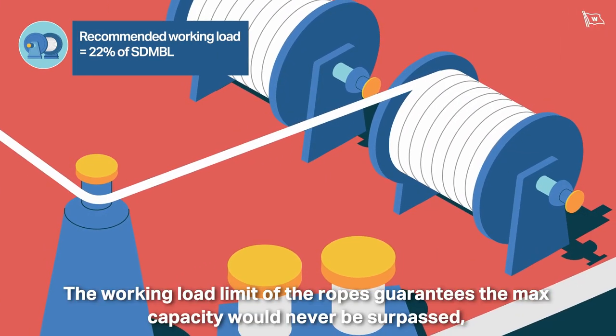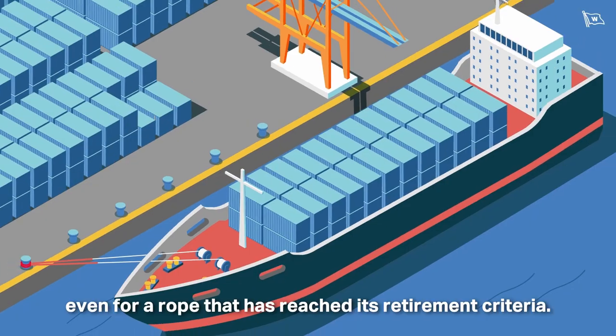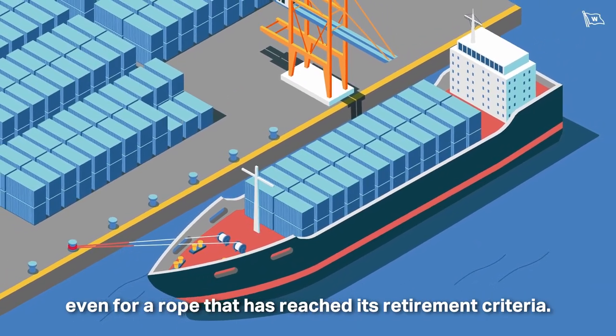The working load limit of the ropes guarantees the maximum capacity would never be surpassed, even for a rope that has reached its retirement criteria.